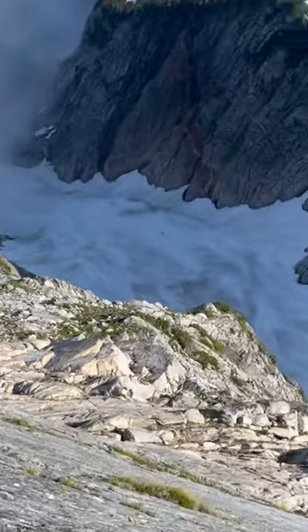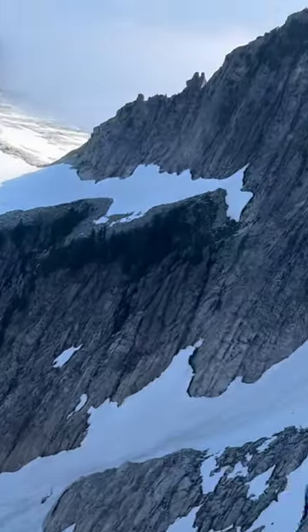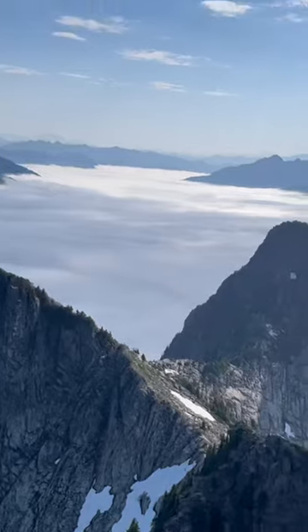On pitch two — True Grit, right on Vesper Peak. And that's Glacier Peak off in the distance.